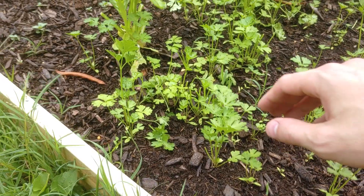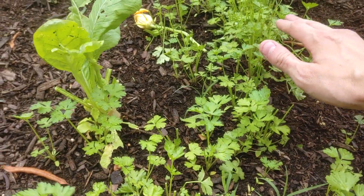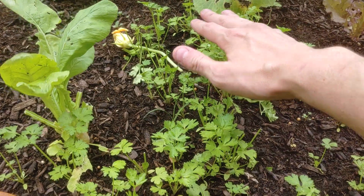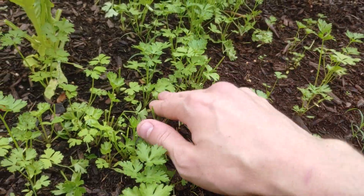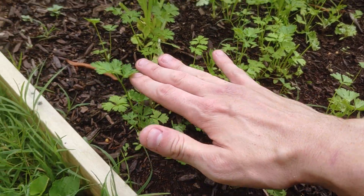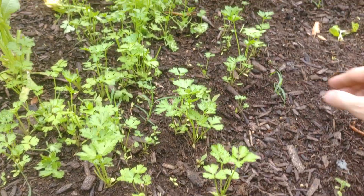I did trim some parsley. Parsley was actually really, really easy to trim because you have this nice upper layer canopy and then a lower understory level, especially right here on this plant. That means you can just cut the top off and the plant still has plenty of leaves to photosynthesize.